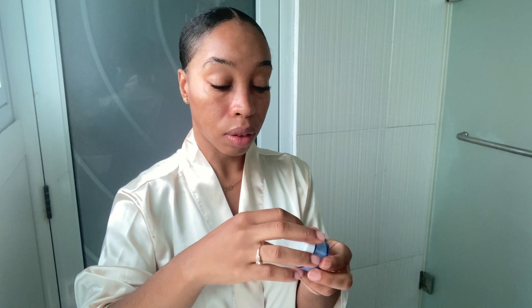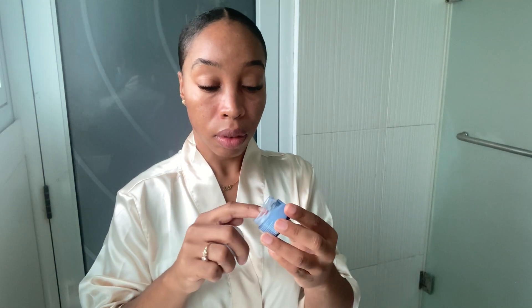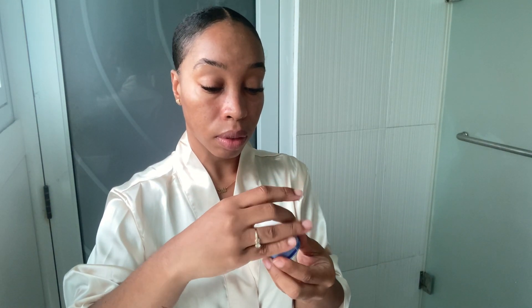For the last step I go in with my Laneige Water Bank Moisture Cream for some added moisture under the eyes, because sis is not getting any younger. I try to do as much as I can to care for the eye area, so I go ahead and just pat that lightly under my eyes.